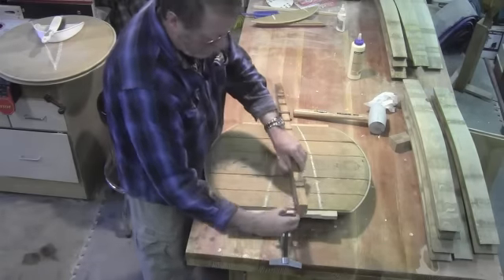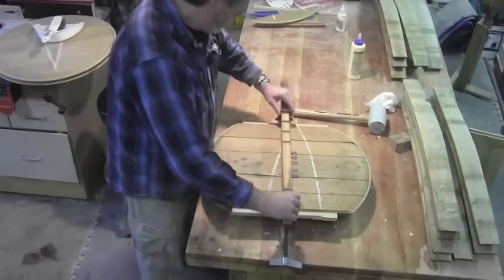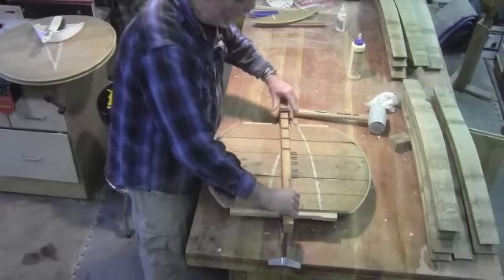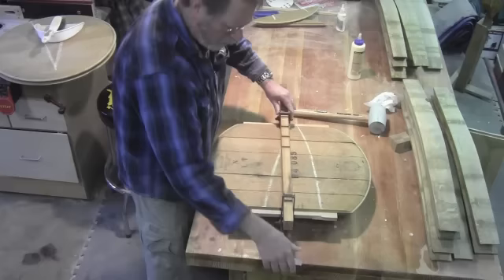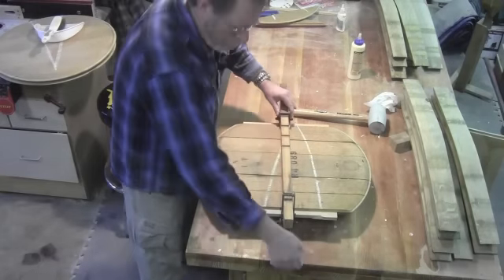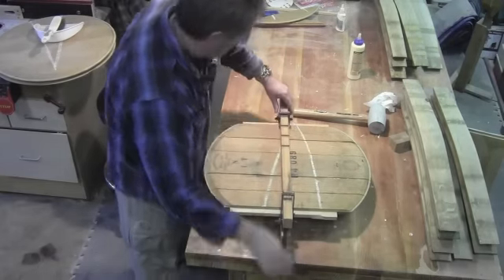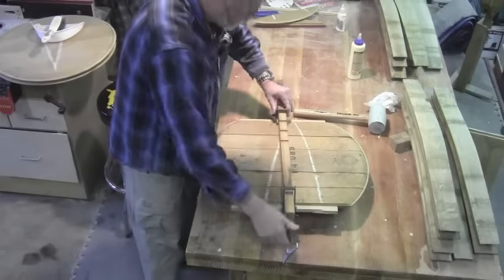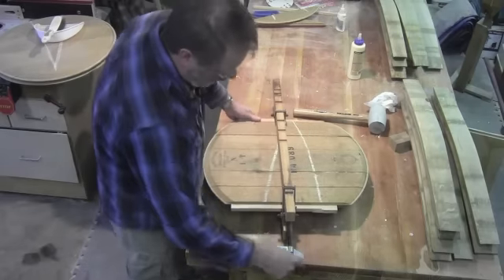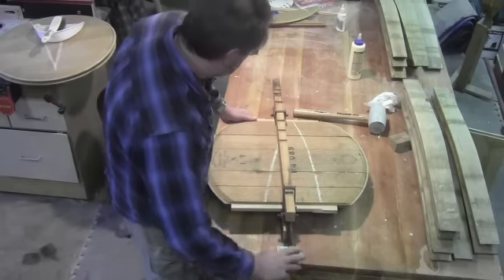For a clamp, I'm just going to be using this parallel clamp that I bought from — I think I got it at a ReStore. I think it cost me $5, and it does an okay job keeping everything fairly flat and stable here. I'll add some additional clamps as necessary.